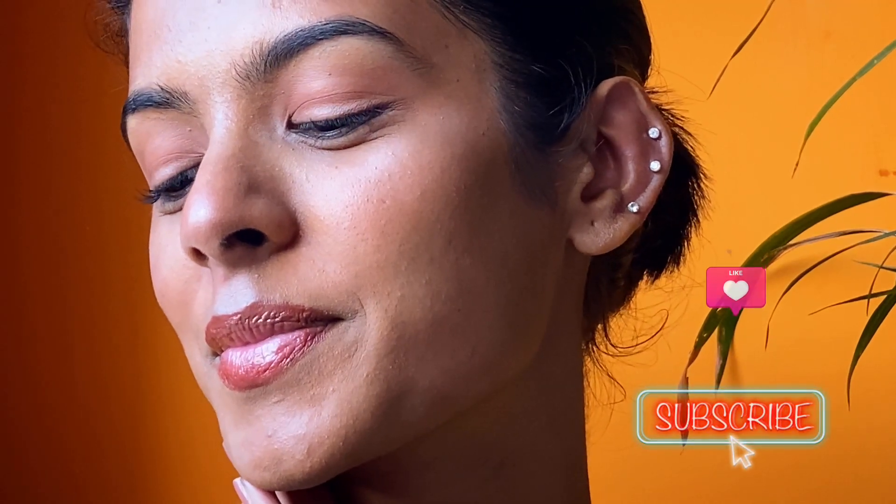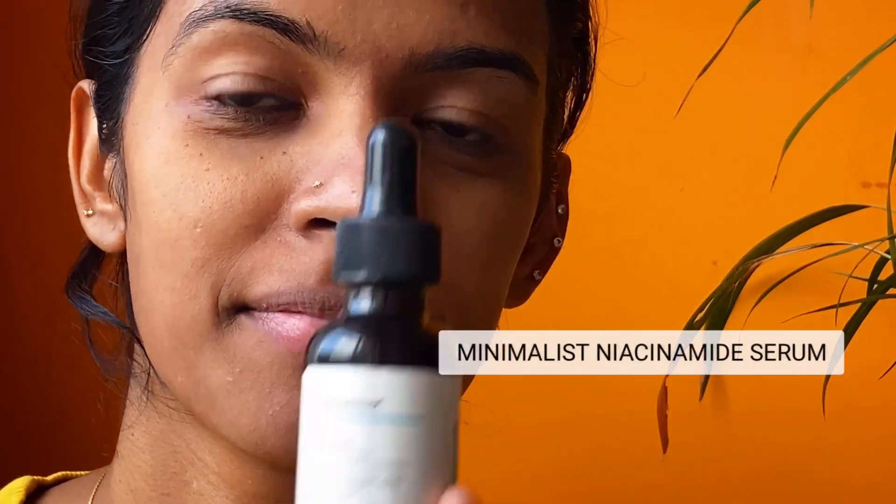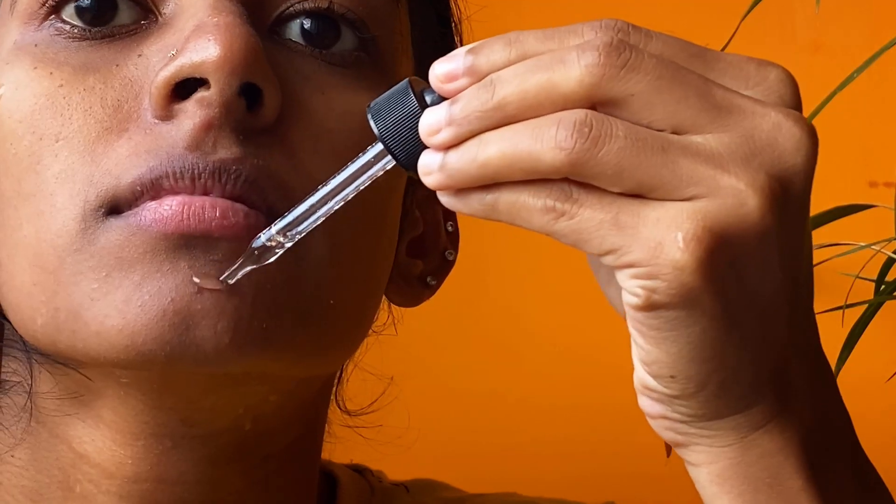Hi everyone! Today I'll be creating this simple look with few products, which we can wear for work, college, or every day. Starting off with cleansing my face — I'm using Minimalist Niacinamide to add extra hydration to my skin.